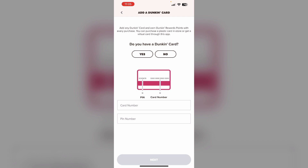You can also add a gift card by placing an order. Just select 'Pay Another Way' and then 'Add a Dunkin' Card' to enter the gift card details.